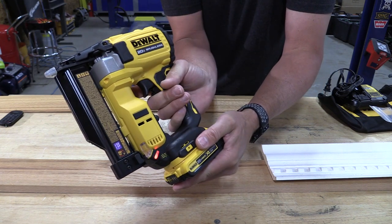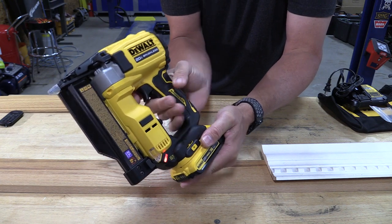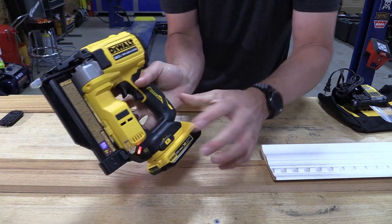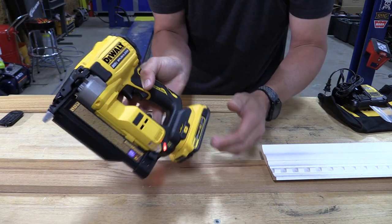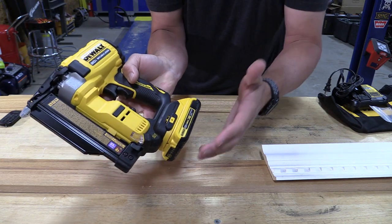This is the safety trigger, and if you want to fire you'd pull the secondary trigger. You're going to hang on to it in this fashion and be able to use the trigger. Now you see a red light — that red light is telling me there is nothing in the magazine and it will not allow me to dry fire this unit. That is pretty cool.